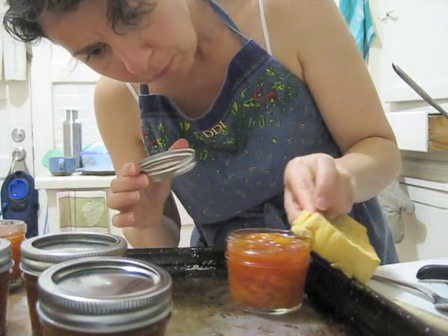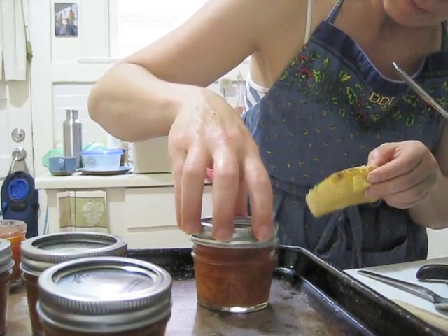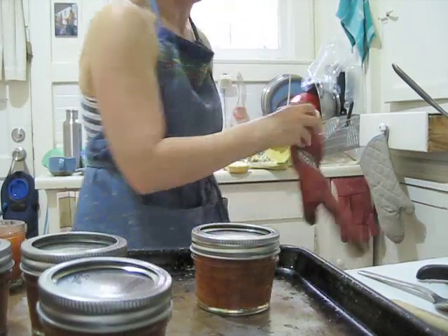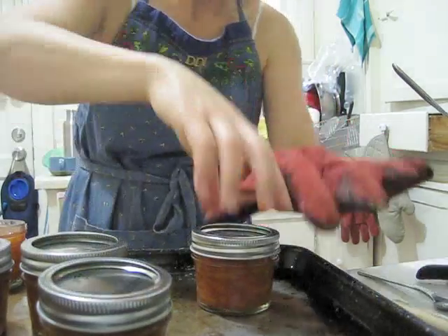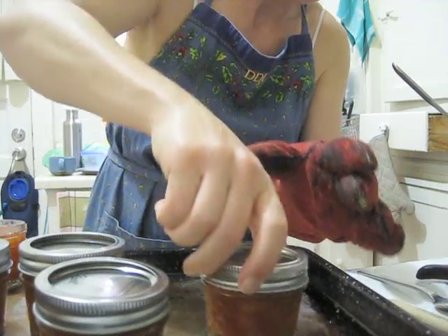You also need to clean off the rim from any jam that gets onto it, because that allows bacteria to get in. Put the lid on lightly, and I'd suggest doing this with two oven mitts because the jars are in fact very hot.